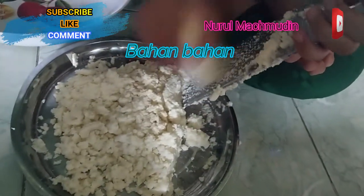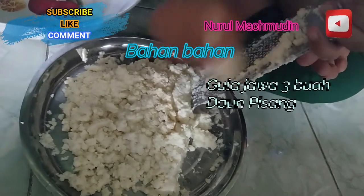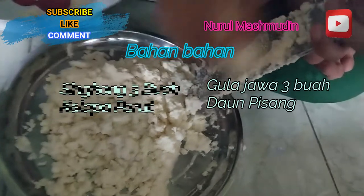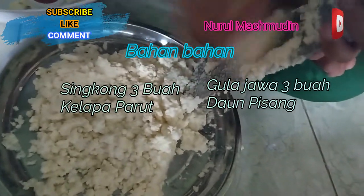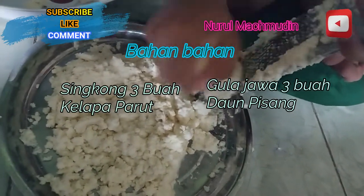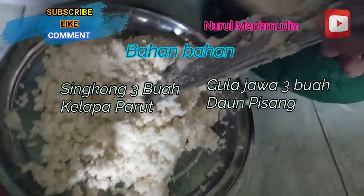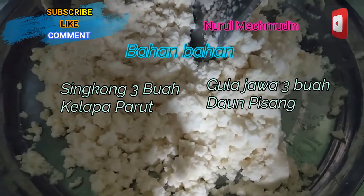Okay guys, we are going to make traditional food Plum Tier. Ini bahan bakunya dari singkong guys. Singkong kita parut, hasilnya seperti yang di bawah ini.